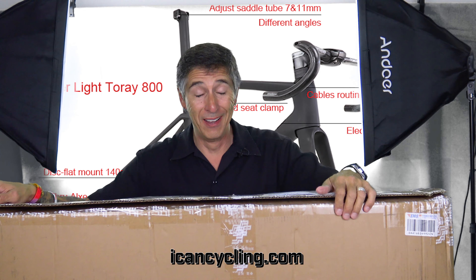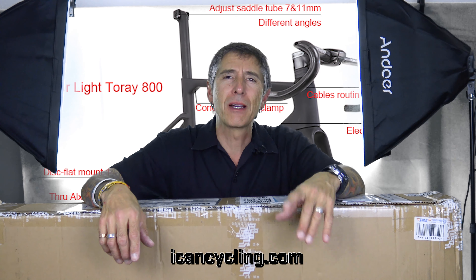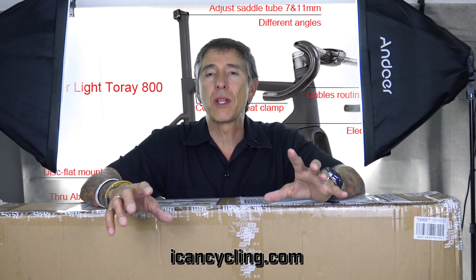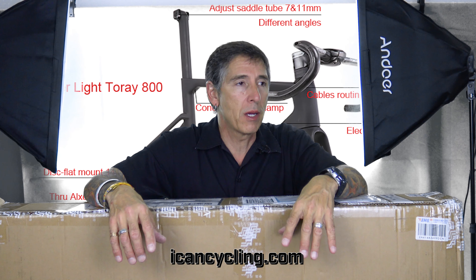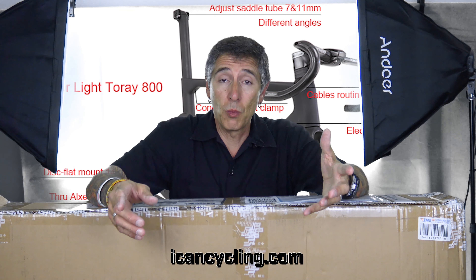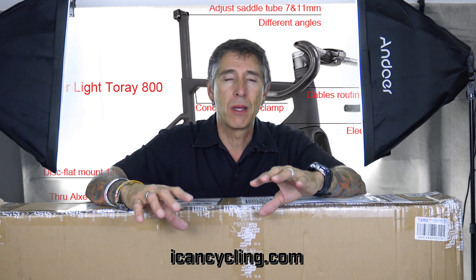In the interest of full disclosure, for the last couple of years I have promoted ICAN because I really liked their product. I wasn't being paid for it. I just like their stuff — I think what I have used has been phenomenal, and I would put that up against anybody else's stuff bar none.